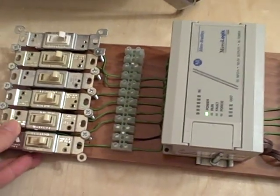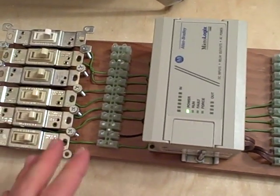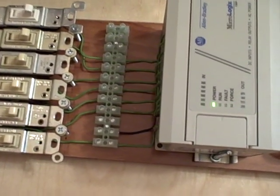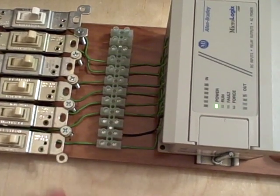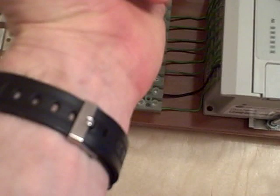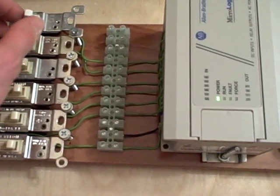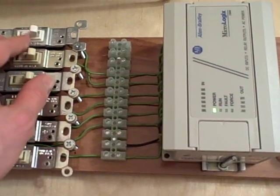Put it on a board like this, I can lift it up, cart it around. It's fairly rugged and I can bring it from place to place without worrying about connections falling loose, because everything is neatly arranged and tucked away so as to not get snagged on anything like watch bands or jewelry. So it's a convenient way to learn how to use PLC hardware.